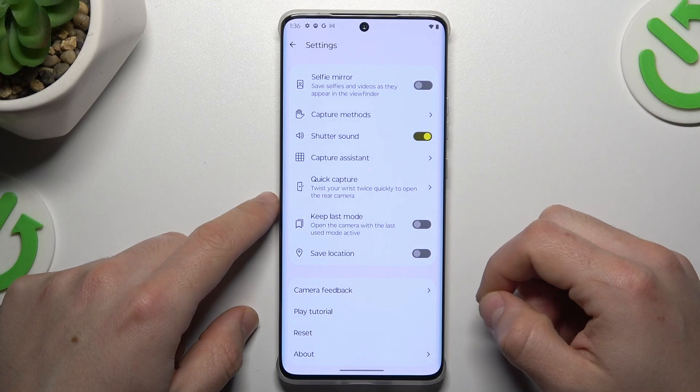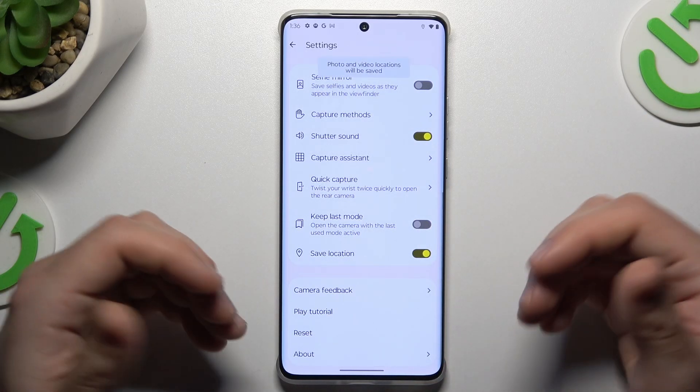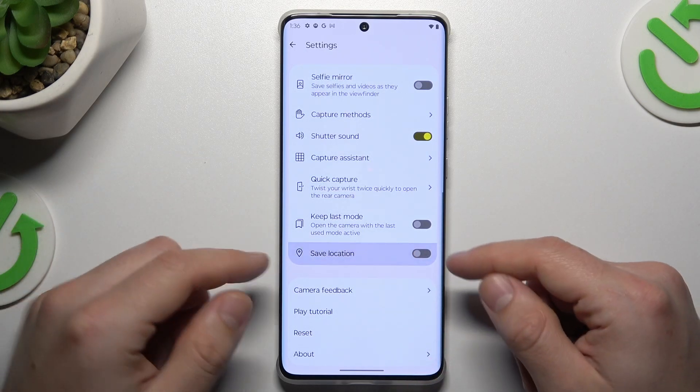Now, as you can see, there is a save location option. If you want to take photos with location info, just switch it on. If you want to take photos with no info about your current position, just switch it off.